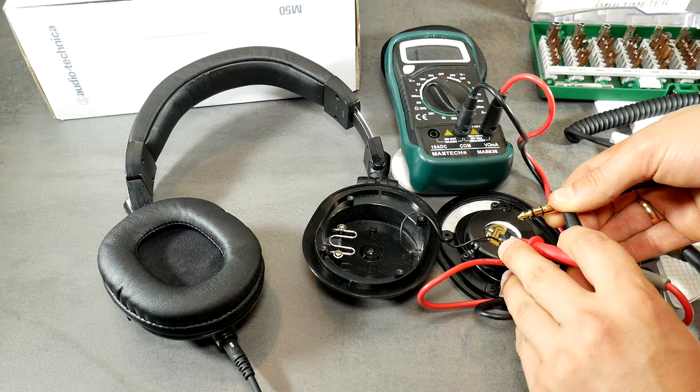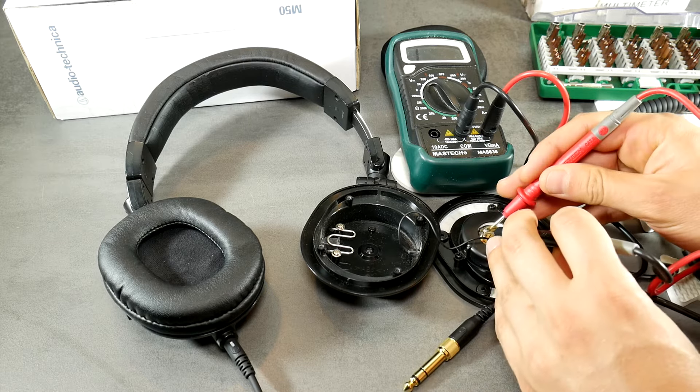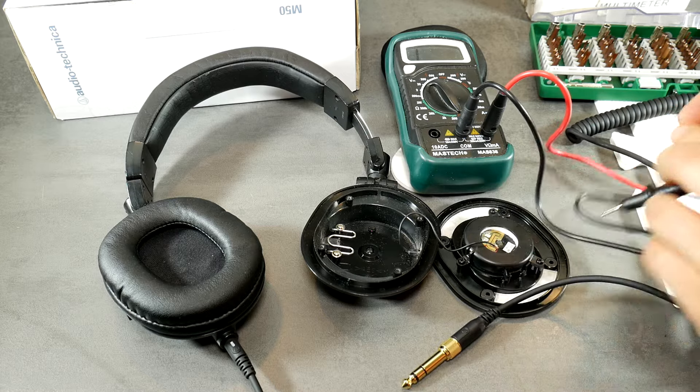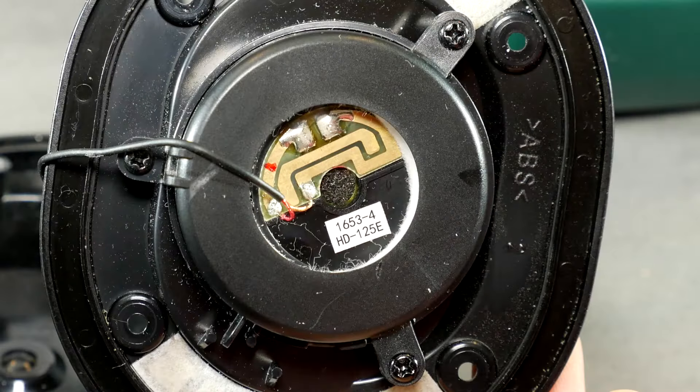Wires are intact and signal reaches the speaker. While measuring the speaker itself, we see that it does not show any resistance. That means it's dead, and that's the reason why there's no sound.